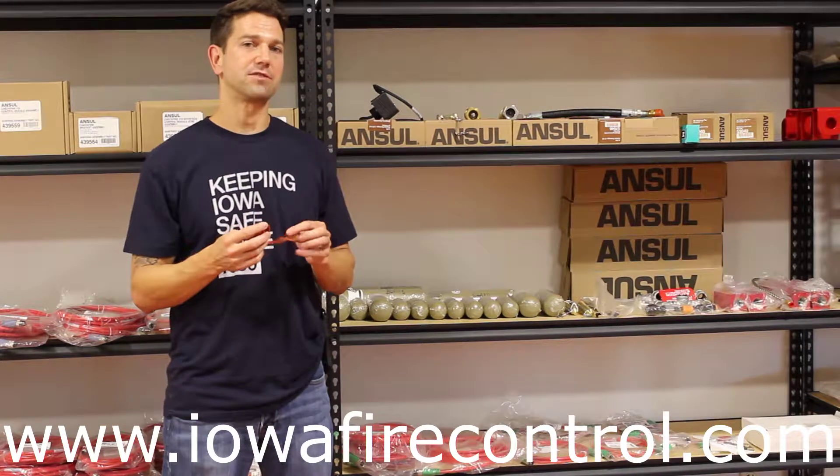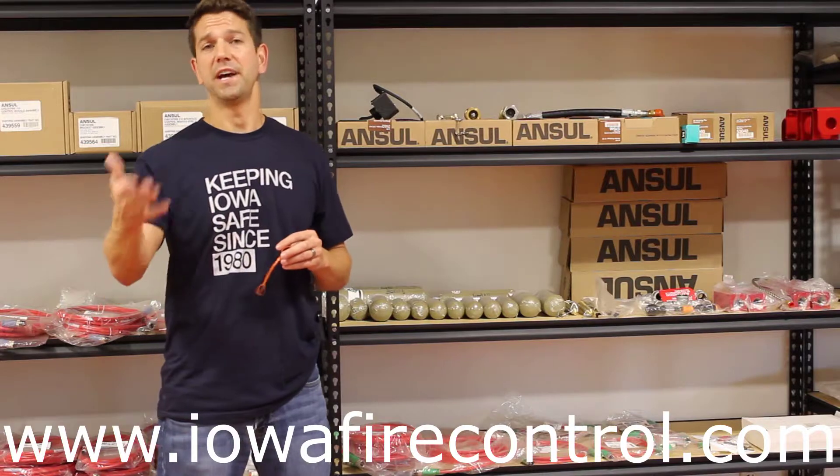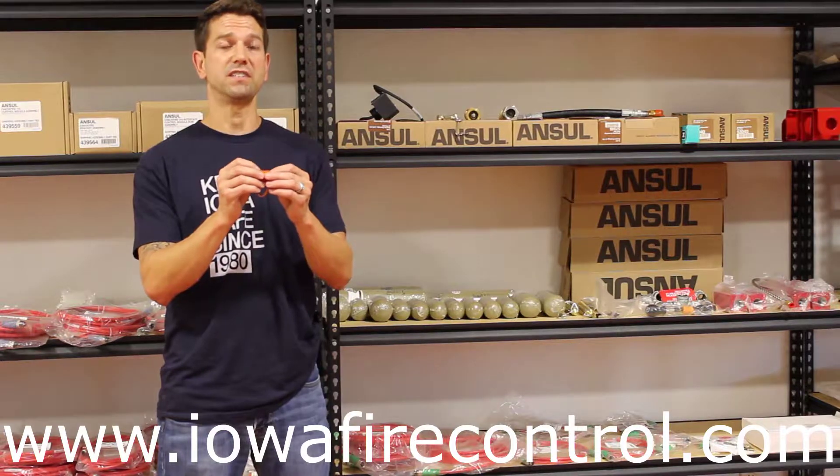Sometimes these nozzles are forgotten about. These need to be changed on an annual basis, many times even more often than that, depending on the vehicle that it's on. So these caps should be blown off every six months in a test.